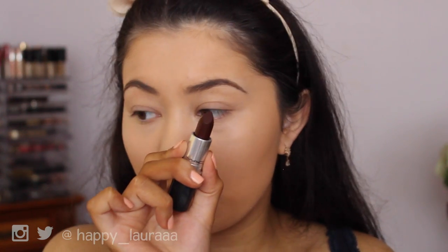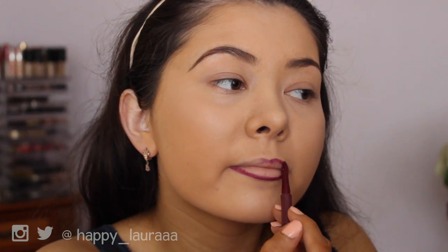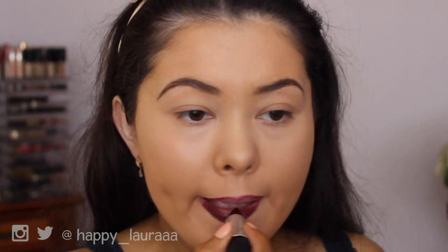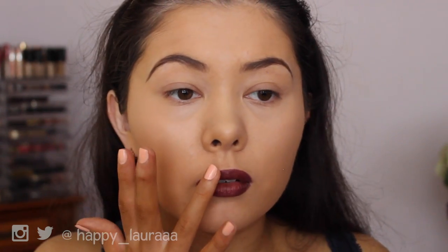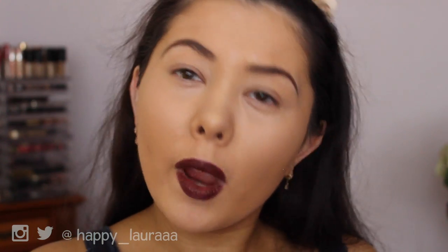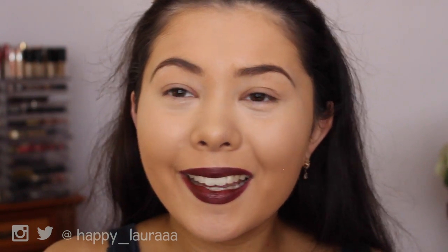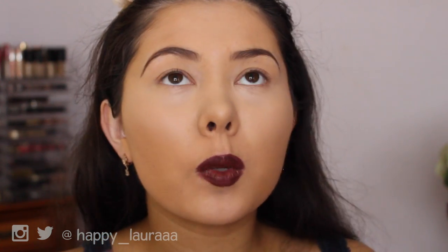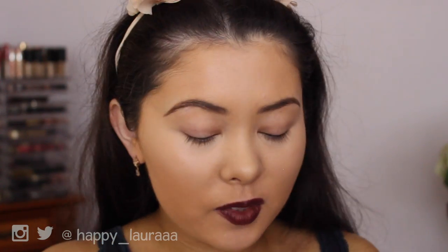I've never used MAC Film Noir before, so hopefully it's what I'm after. I feel like the camera doesn't do this color justice at all. It's similar to Cyber but a little bit more wearable. It does make your teeth look really really white, but I think I want to use a red instead. I'm not in the mood for dark lips anymore — I was 10 minutes ago but now I'm not into it. Okay, taking it off.